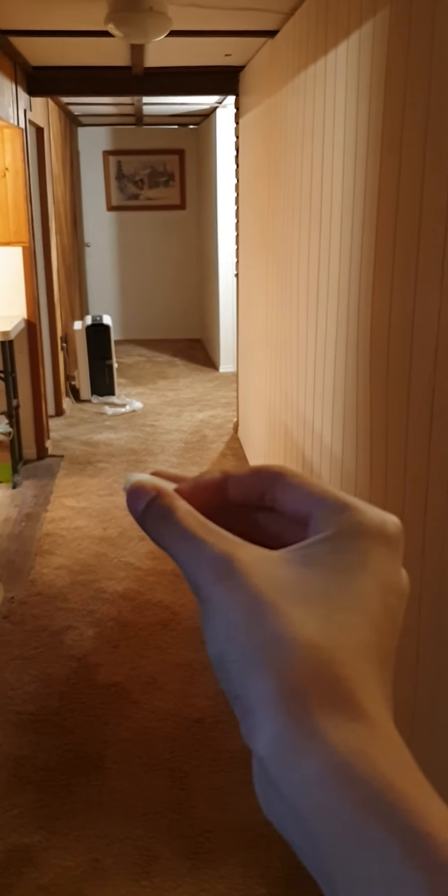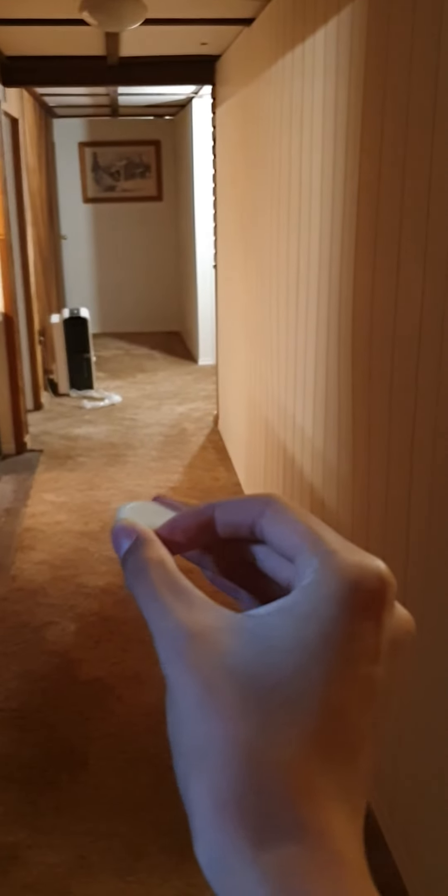So when you hold the cap and you flick it up — sorry for the background noise — when you flick this up, it will fly like this.